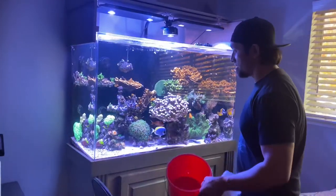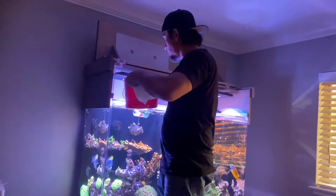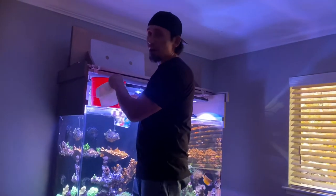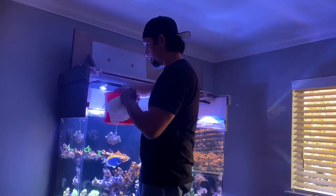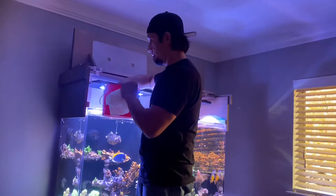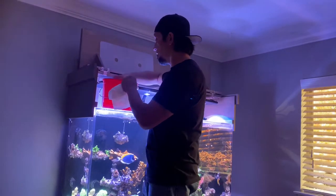I'm going to go ahead and take out this candy cane colony. I've got this nice little red bucket and I'll just take out some water. I already put some extra water in the sump to compensate for what I'm taking out. Also, just to let you guys know, I switched over to Tropic Marin Pro Reef salt. I've been hearing a lot of good things about it from other YouTubers and reefers. I'd been using the Red Sea blue bucket almost my entire time with salt water systems.